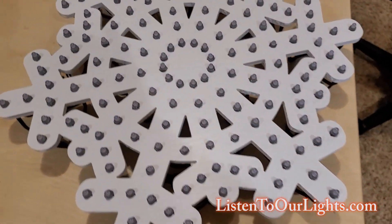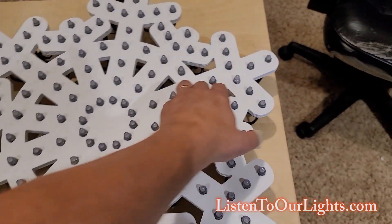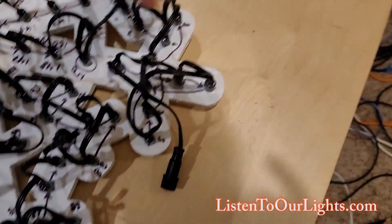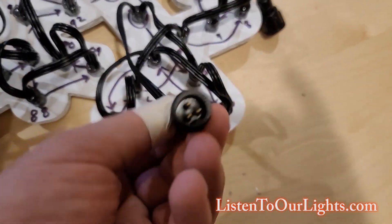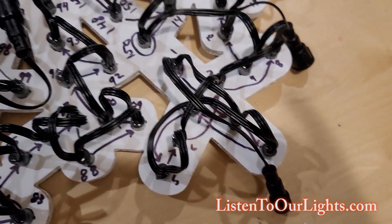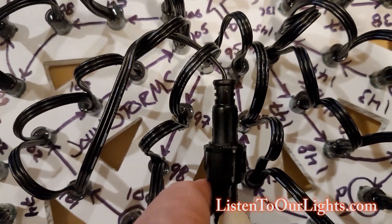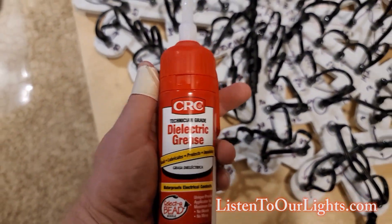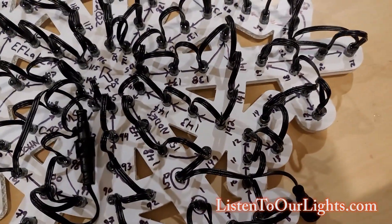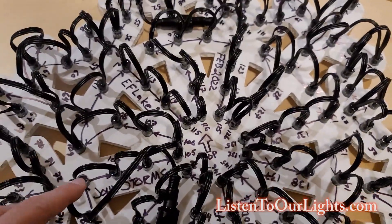Then I get this — an example of the snowflake with all the pixels pushed in. Let me flip it over; this side is more interesting. So this is pixel one — I use X connect connectors. This is the male connector that will go to the controller, and it just wraps around. Every place where I have the strings come together, I use a little bit of dielectric grease, like we did with the backlit snowflake video. That provides a nice waterproof or near-waterproof connection.